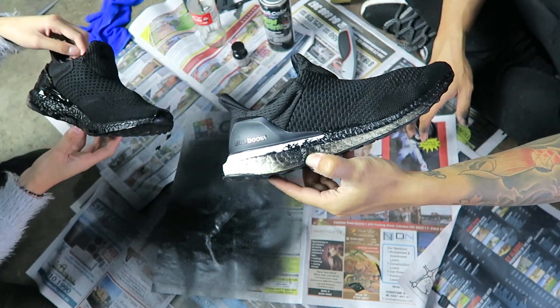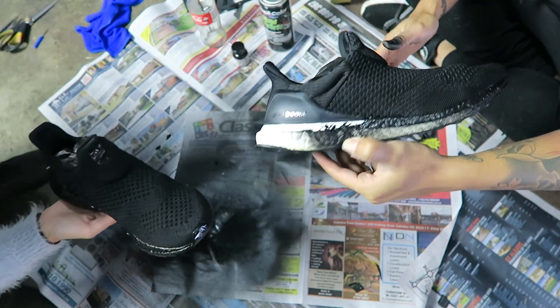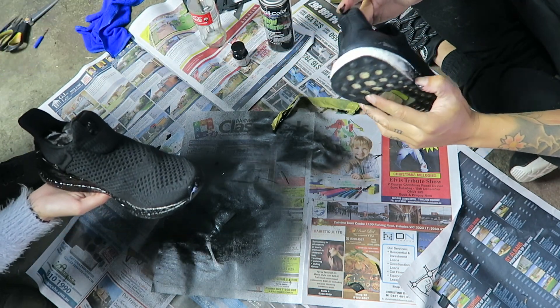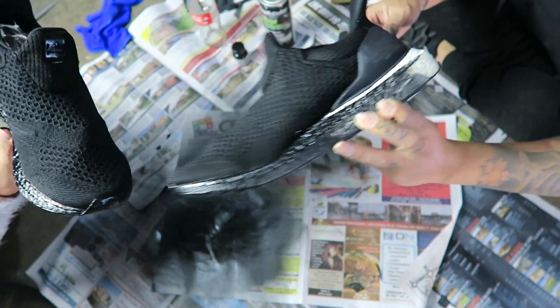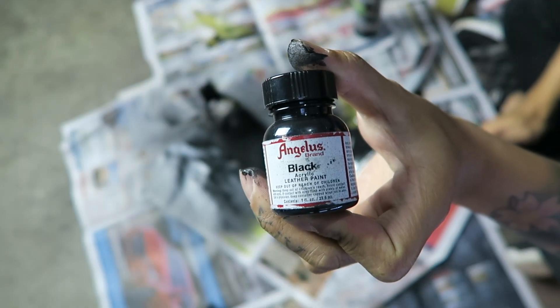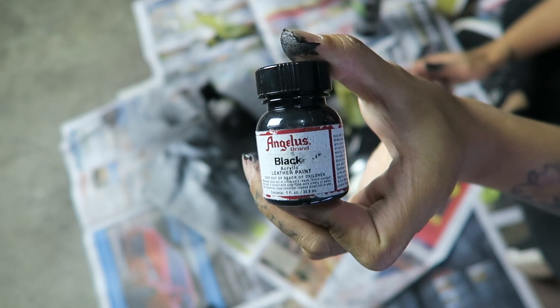So this finish is matte. I didn't need to spray this bit — it was already black. And all I've got to do now is paint the bottom. This is the paint I'm going to be using to actually paint the boost. Let's see how we go.